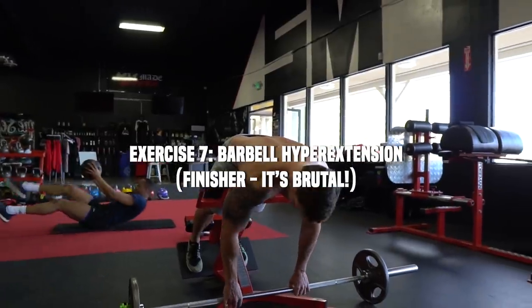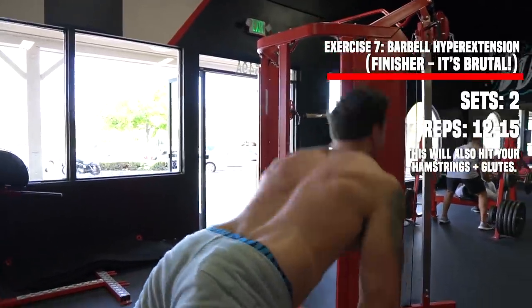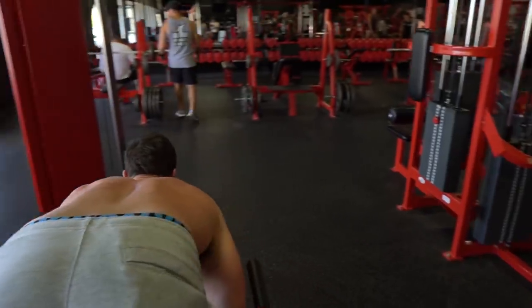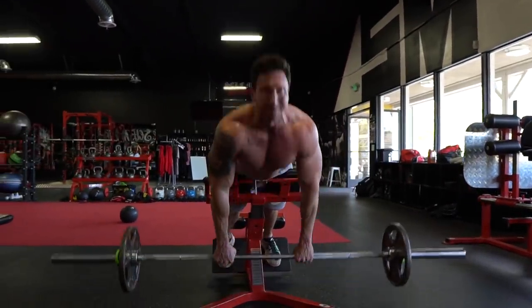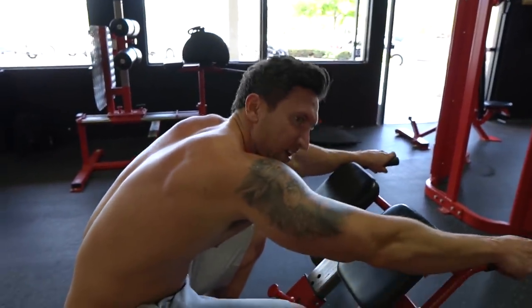We're finishing with a brutal lower back exercise. Most people have weak lower backs, weak glutes, and weak hamstrings — and those are the three main muscle groups this exercise targets. The barbell reverse hyper extension is going to be a staple in my upcoming back workouts; it's phenomenal for really feeling it in your lower back and building strength there. We're going two total sets in the 12 to 15 rep range to finish the superhuman back workout. Let me know in the comments what muscle group you want me to cover next and give this video a like.